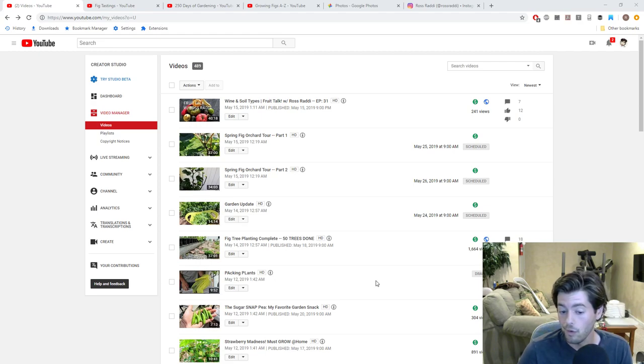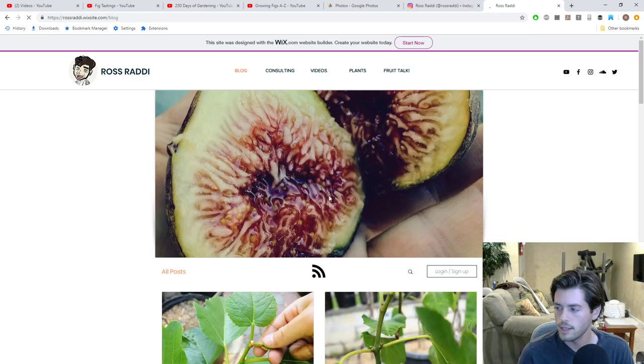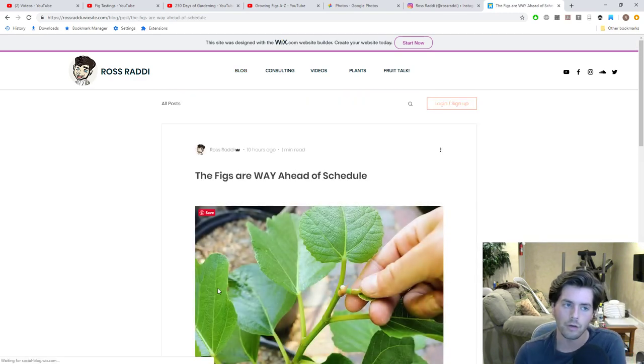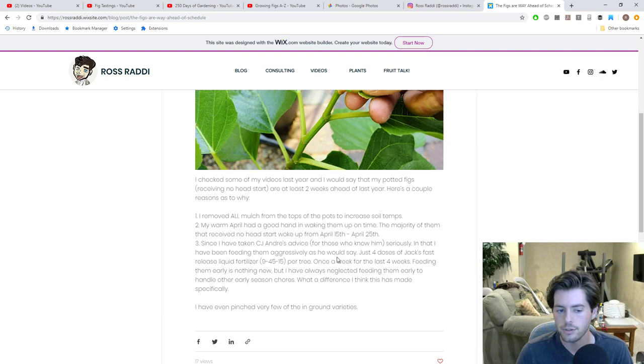As a result, all the food I've been feeding the figs — I've done four different fertilizer regimens, four shots of fertilizer to all my fig trees. We talked about it on the blog at rossratty.wixsite.com/blog, how the figs are way ahead of schedule. For four weeks in a row, every week, we fed our trees a dose of fast-release fertilizer: Jack's fast-release liquid fertilizer at 9-45-15 NPK. Basically Miracle-Gro in a way.